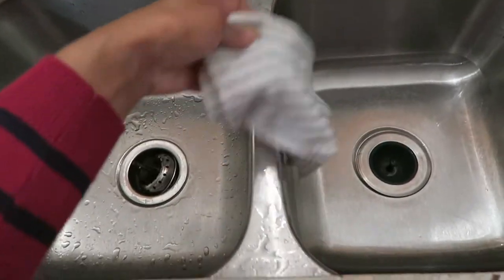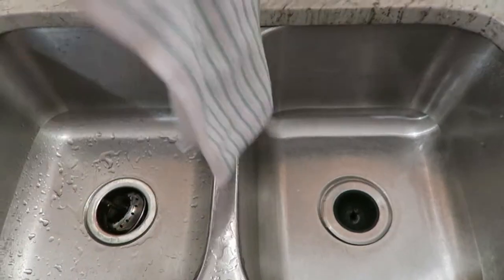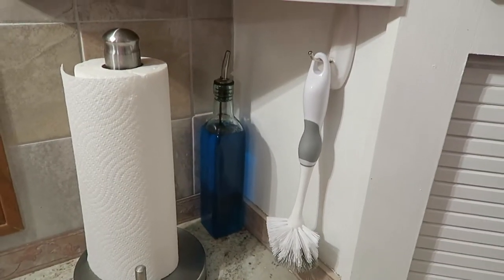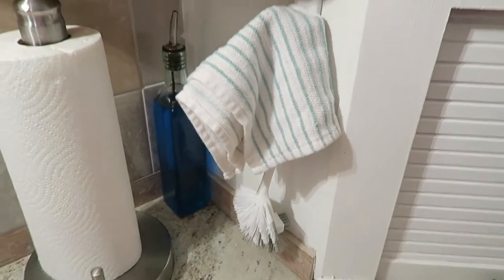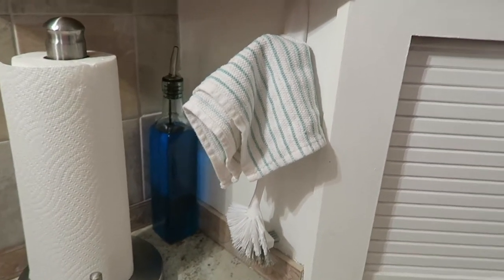Tip number three is to use hooks. A lot of people like to put their dish towel either hang it over the middle separator of the two sinks or drape it across the faucet. But to keep it completely out of the way I like to hang it on a command hook. I have a command hook that sits right on the right side and it holds our brush, which we use for our water bottles and things like that. It holds the brush as well as the dish towel. Keeps it nice and out of the way and lets everything dry.